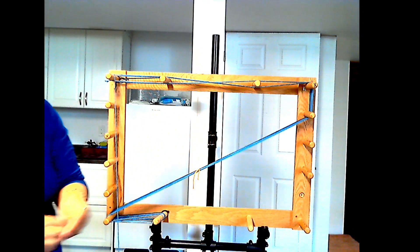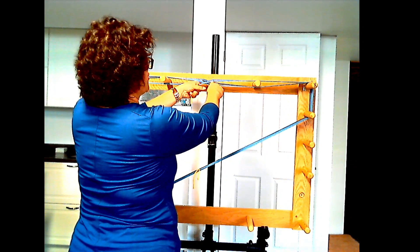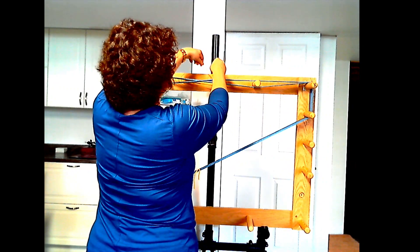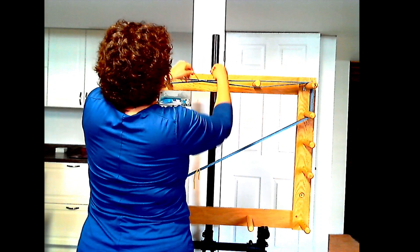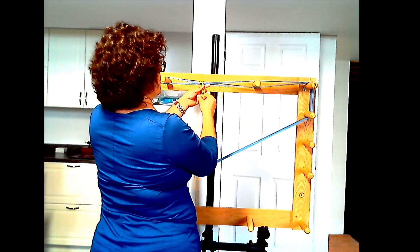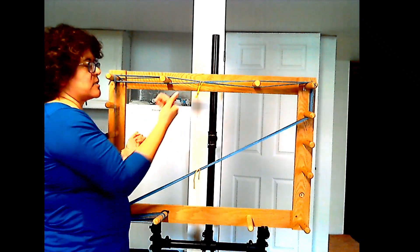When you're ready to take the warp off the board, you need to maintain the cross you've made — not including the guide thread. I'll put a tie through the cross on one side, then do the same thing on the other side, pulling it through and doing a quick knot at the end. All we want is for everything to stay together.